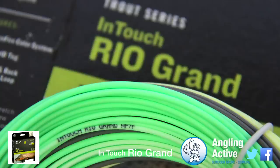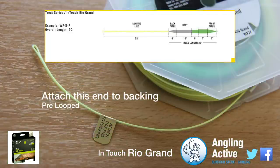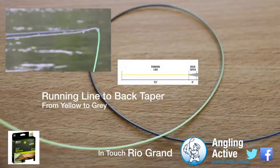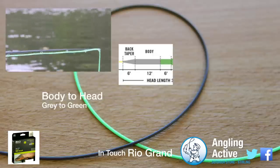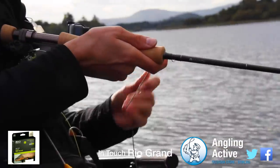With the EasyID tag stamped onto the front taper of the line, we are hopeful this sets a precedent for all lines in the future. Pre-looped and starting with a yellow 52ft running line, the line then turns grey, indicating the back taper of the head, and also that you have 20ft of green head, taper and tip to your leader. Rio call this distance gauging Surefire.